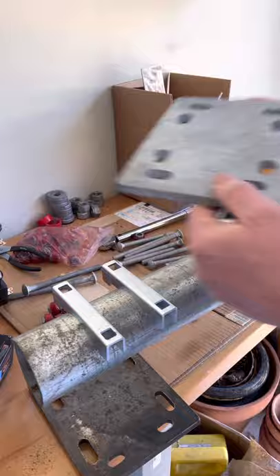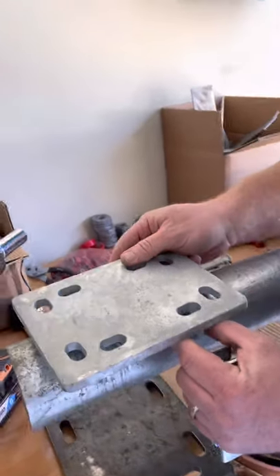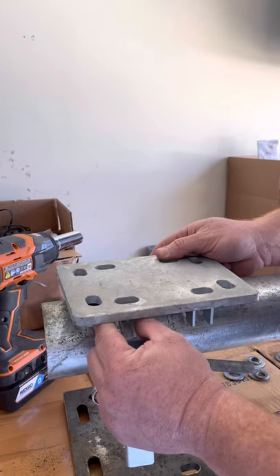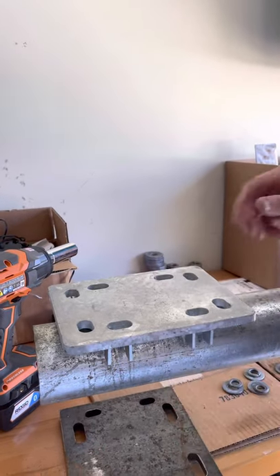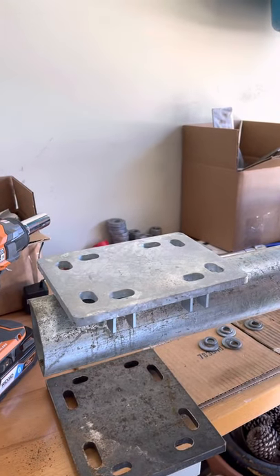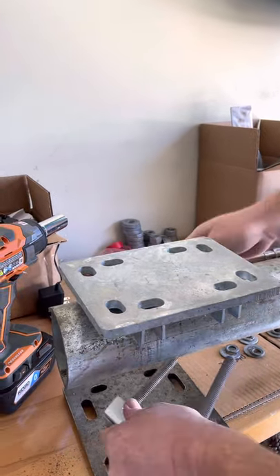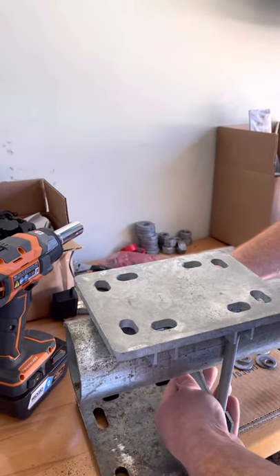We use the camel clamps underneath the plate to add rigidity and strength, because a lot of installers face the plate bending with as little as 10 to 15 pounds of torque applied to a normally used u-bolt.